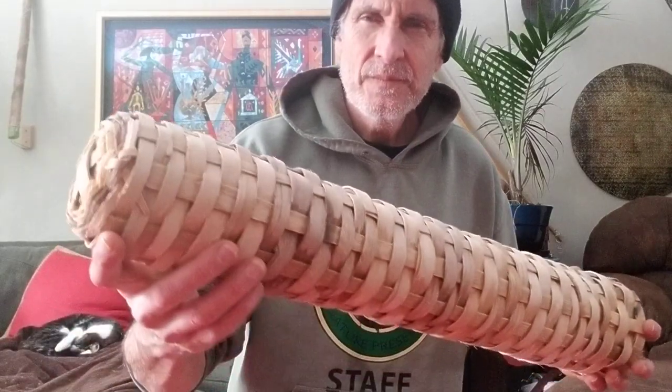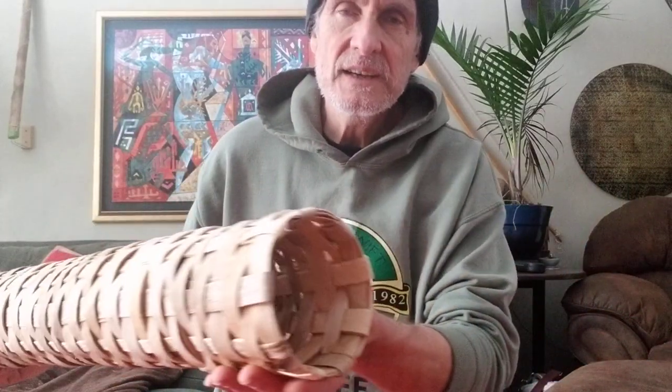This morning's special project — hang on to your shorts, sports fans, you are about to be bedazzled. A quiver for my bow set. Look at that. And I am nowhere near a master basket maker.